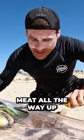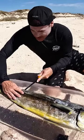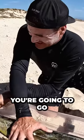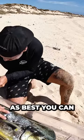We may have meat all the way up into here — you want to try and get as much meat as possible. So we're going to work our way along the back. You want to push the knife through and run your blade out all the way to the end, and kick it out — deeper cuts as best you can.